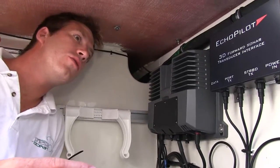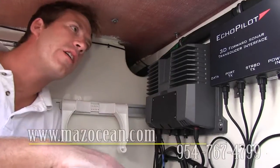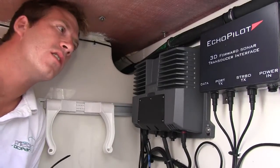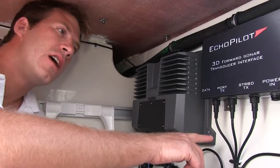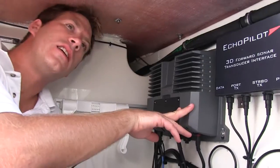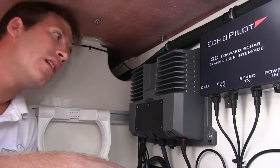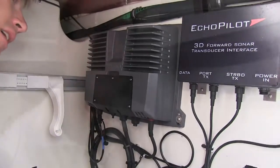For the two transducers, we mounted the transducer interface for the Echo Pilot over here, which has your two data cables coming from the two through-hull transducers, the data cable that runs to the visual processor up at the helm station, and your power connection. Over here we've got the GSD, which is the transducer interface for the in-hull transducer, and this is sending information to the Garmin chart plotters.